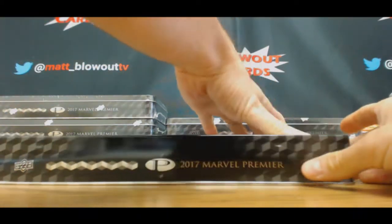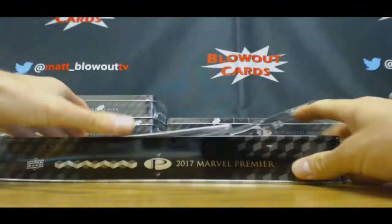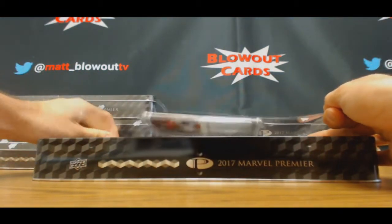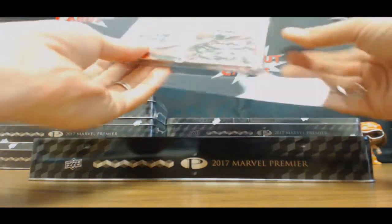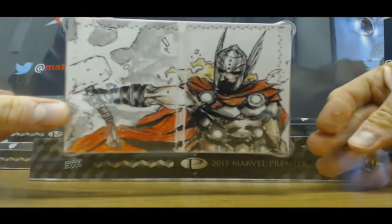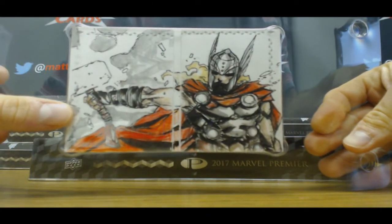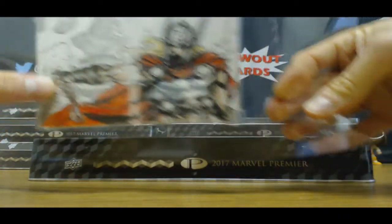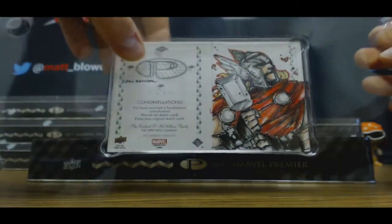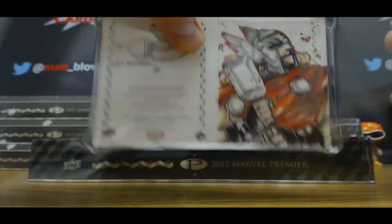I feel like we pulled a sketch very similar to this. Thor — nice looking piece. I feel like we've pulled something by that artist that is very similar. Von Randall — we definitely have pulled a Von Randall before. I recognize that name.